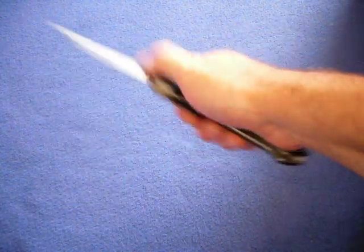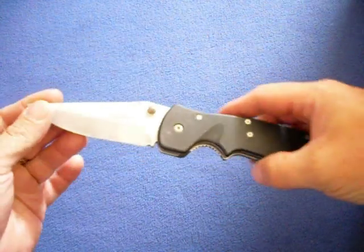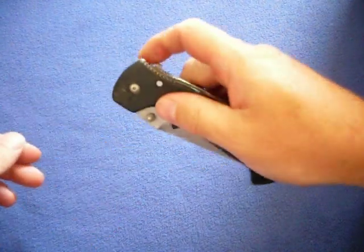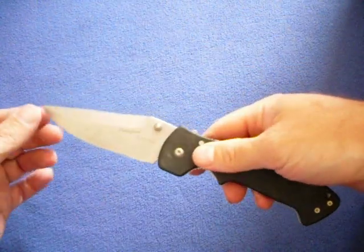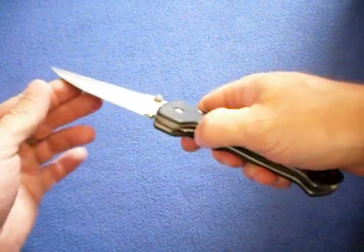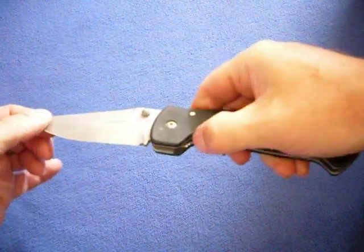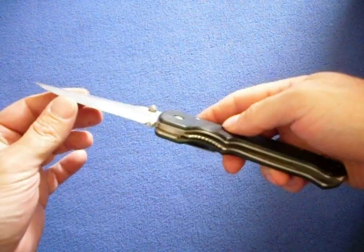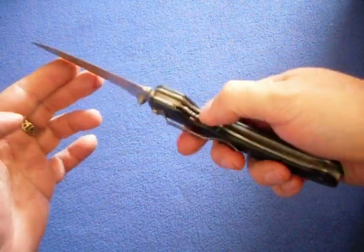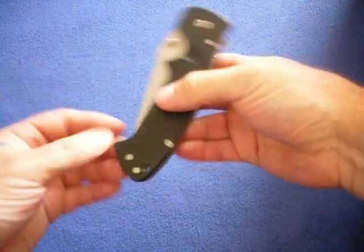We have another Columbia River Knife and Tool — this one's called the Crawford Casper. This is an excellent knife. It's one of the smoothest opening knives I've ever had — just a little flick and it's open. Very tight, very smooth. I use it a lot at work; you can see some pencil marks on the blade. It's a big knife, but I enjoy big folders.